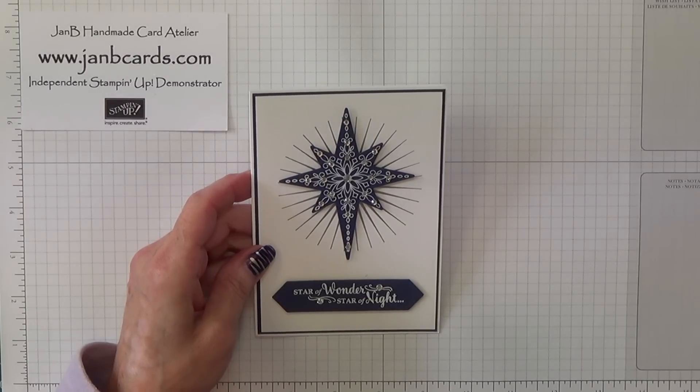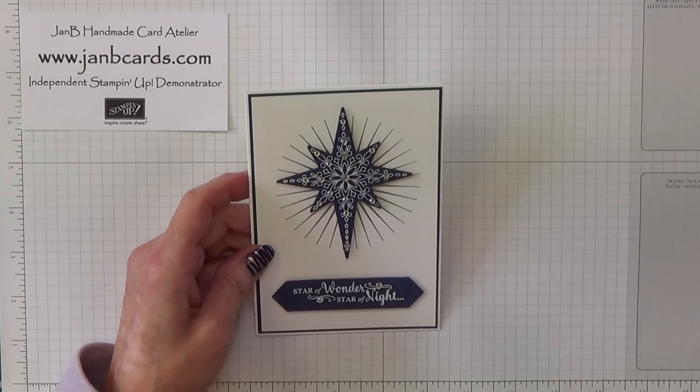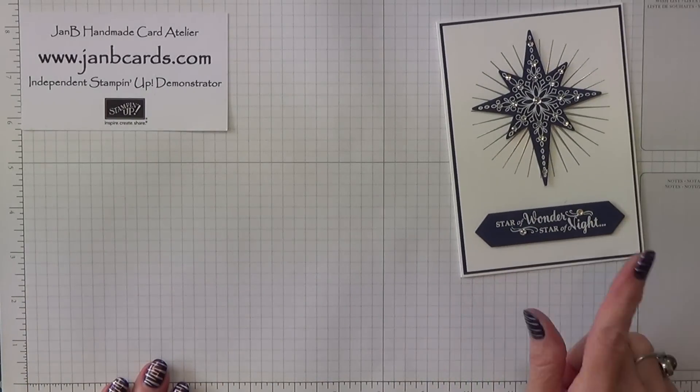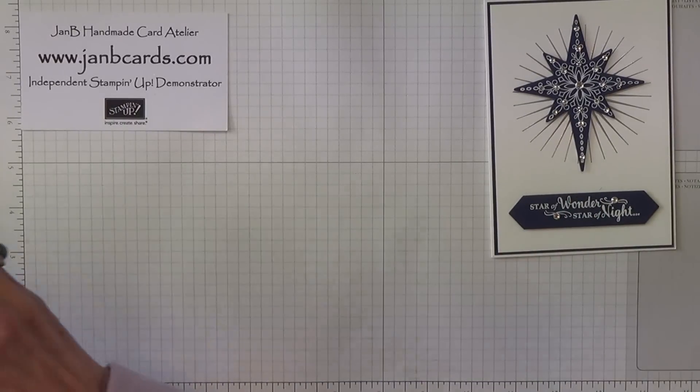Hello Crafters, I'm Jan B and I'm an independent Stamping Up Demonstrator. Today I'd like to show you how I made this card. I'm going to change the colour scheme — this one is Night of Navy and I'm going to use Elegant Eggplant.